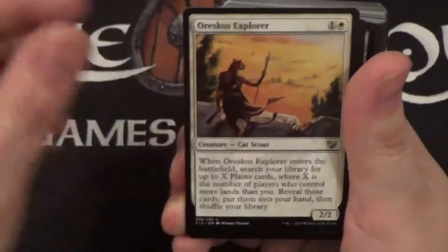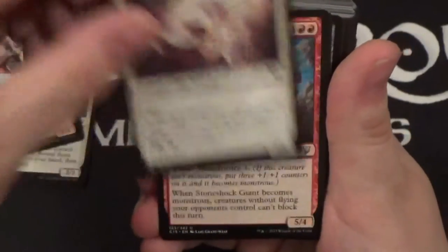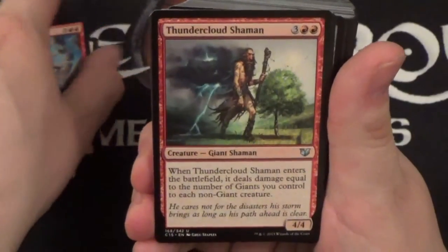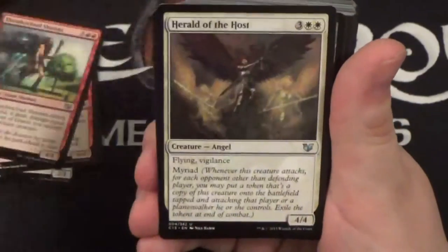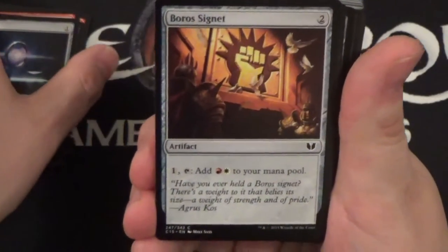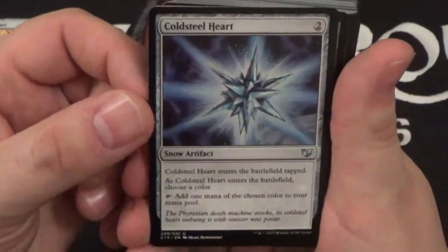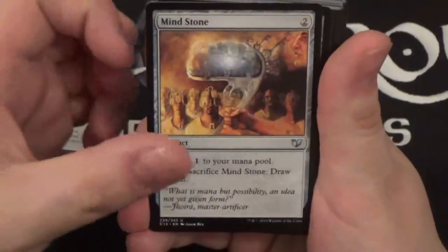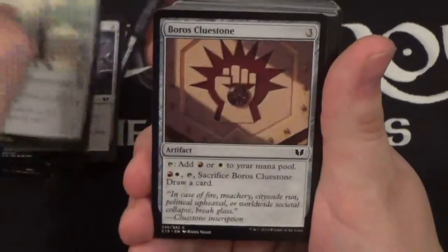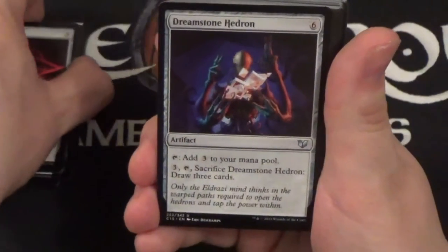So we have an Oreskos Explorer, Stinkdrinker Daredevil, Dawn Glare Invoker, Stone Shock Giant, Thundercloud Shaman, Warchief Giant, Herald of the Host, Sandstone Oracle, Sol Ring naturally, Boros Signet with new art — I really like that art a lot, it's really cool. I like it when they put new art on reprint cards, it just makes me happy. We have a Coldsteel Heart, Fellwar Stone, Lightning Greaves naturally, Mind Stone, Thought Vessel, and Basalt Monolith.